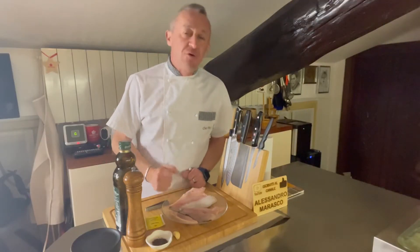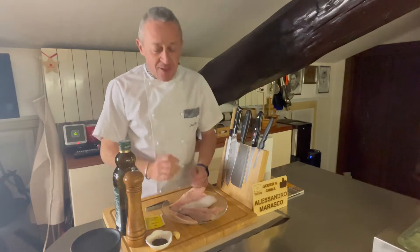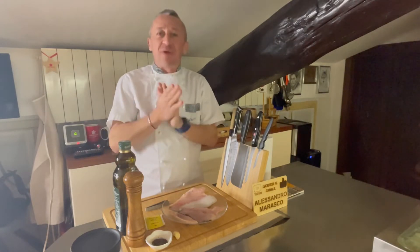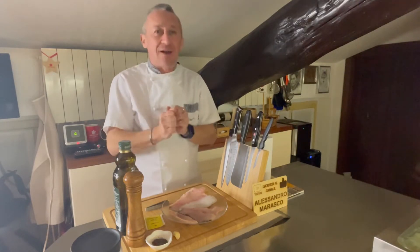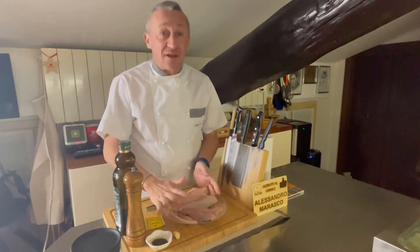Ben ritrovati nella mia cucina, o benvenuti se è la prima volta che vedete un mio video. Questi piattini speciali, particolari da provare: è orata.